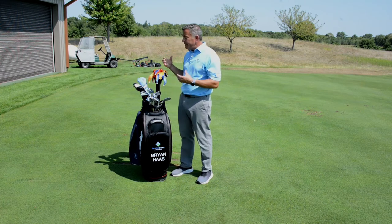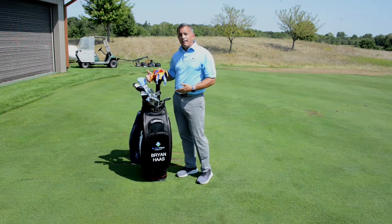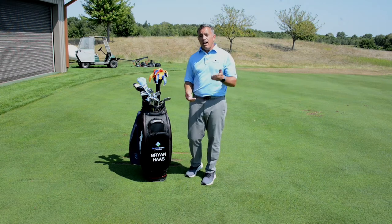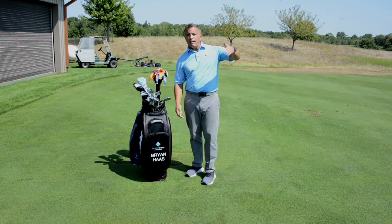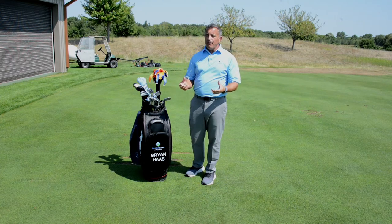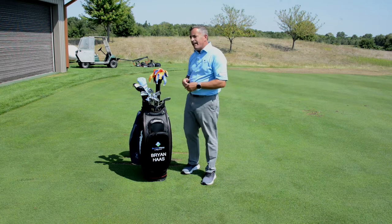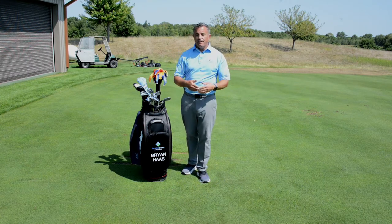One of the big issues that I see in players is that they treat their driver and their fairway woods exactly the same way. They're really completely different from each other. The driver we want to hit in an upward motion, so when the ball is sitting up on a tee we want to swing up at the ball. That keeps the spin low and allows the driver to create shots that are going to be more straight and direct toward the target. When you hit down at a driver you create more spin, which creates more movement in the golf ball left and right.